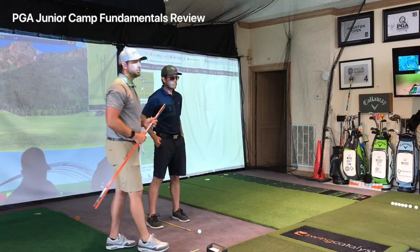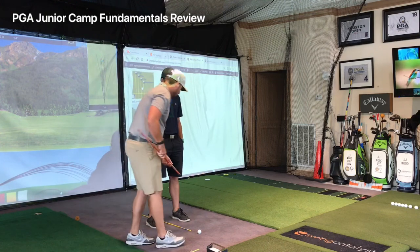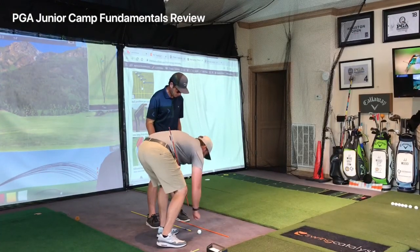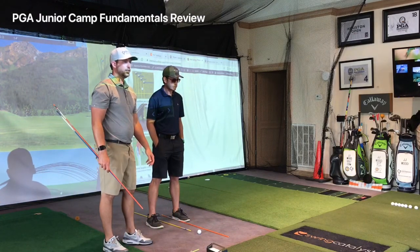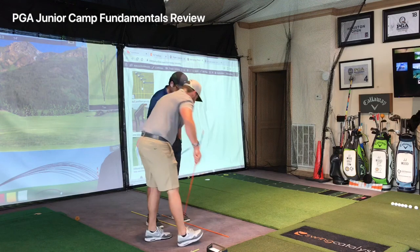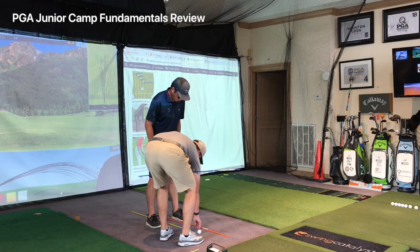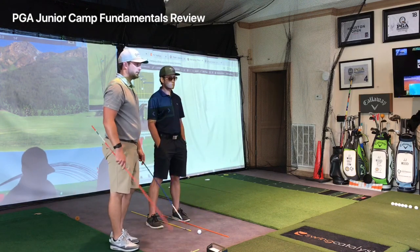Ball position: a pitching wedge or sand wedge full swing would be the most forward in your stance, and a driver would be the most forward relative to stance width. As the club gets longer — nine iron, eight iron, seven iron, six iron, hybrid, six or five iron, three wood, driver — ball position moves progressively forward. That's the fundamental ball position.